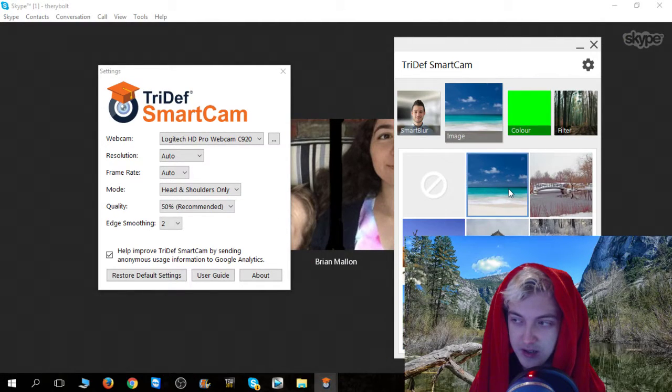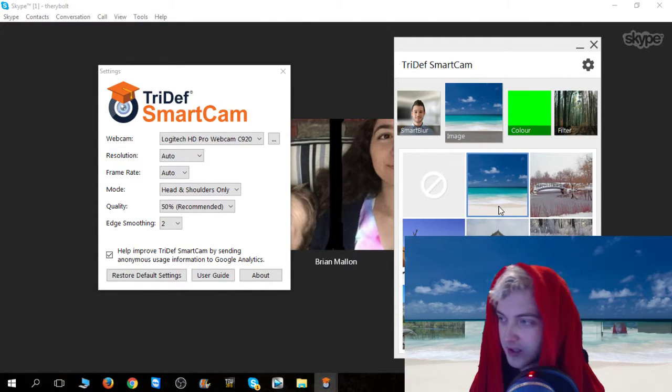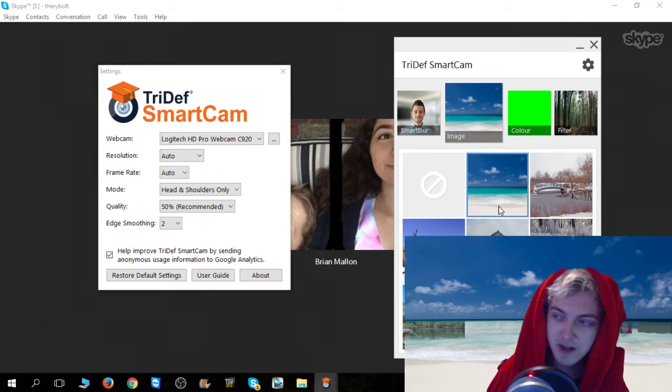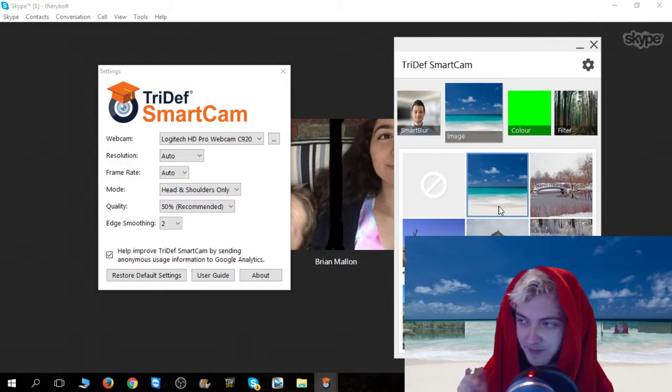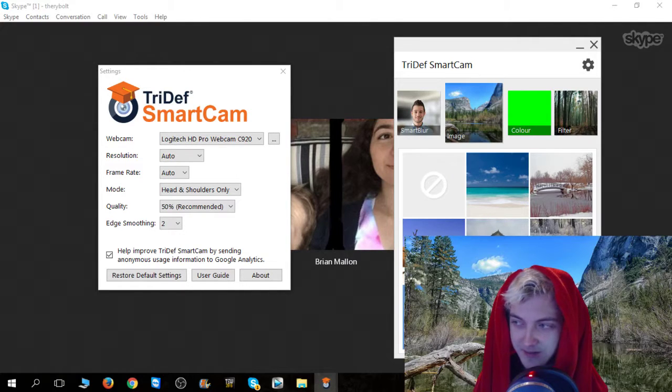If I go to image right here, I'm perfectly in this image — I'm perfectly at the beach. There's nothing in my way at all. You can see the little reflection though. That's perfect, it's completely good.